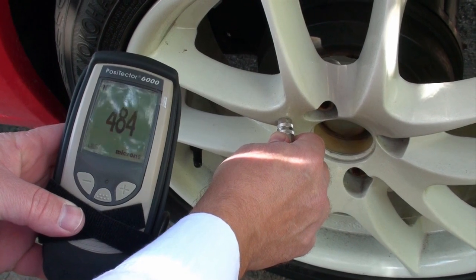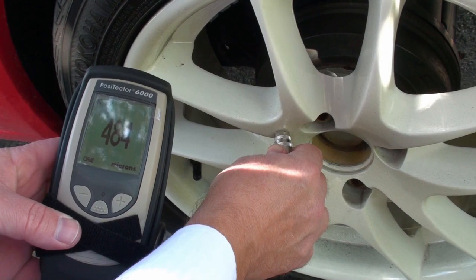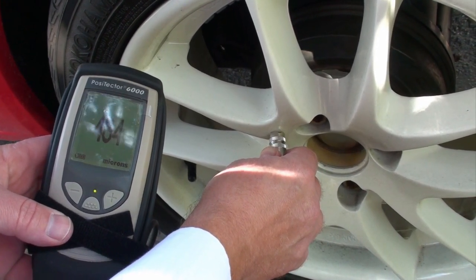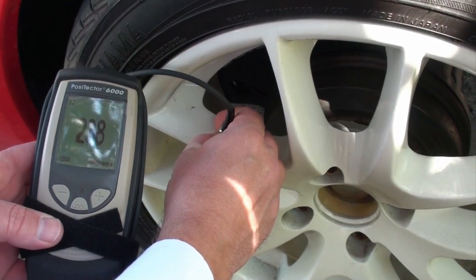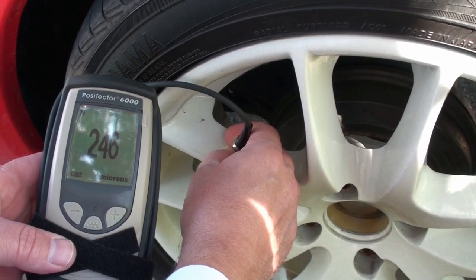Here's another demonstration with the Positector 6000, showing the difference in coating thickness on the face of a wheel that's been recently repainted. If we go to one of the other faces — one of the internal faces — you can see the difference in coating thickness between the two different facing surfaces.